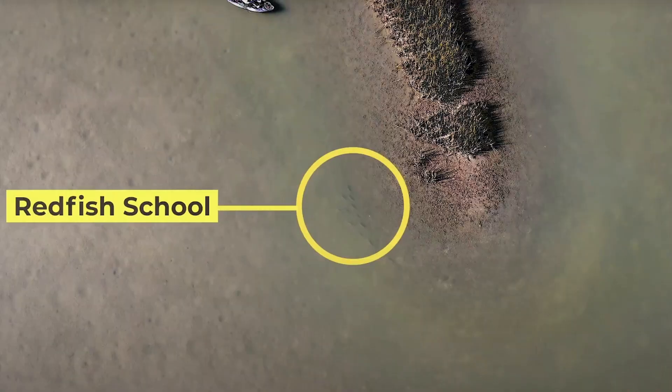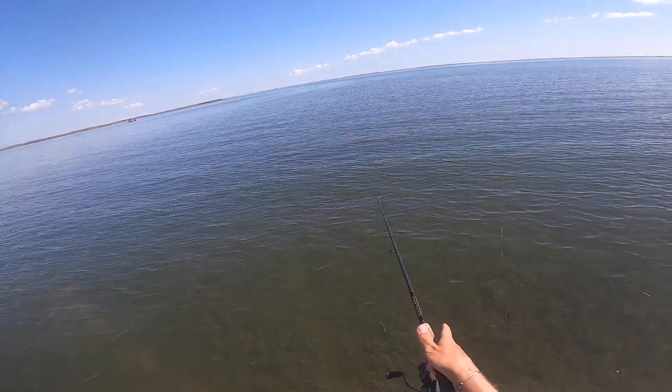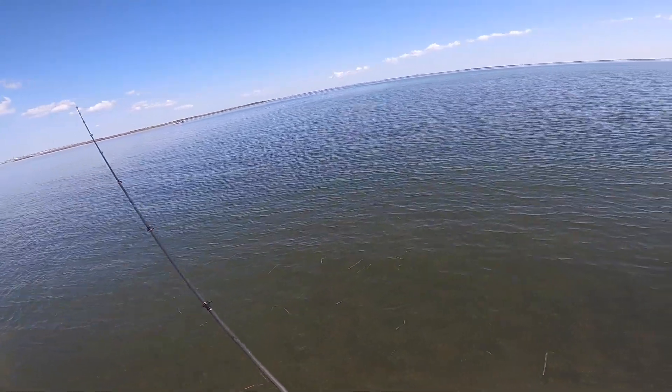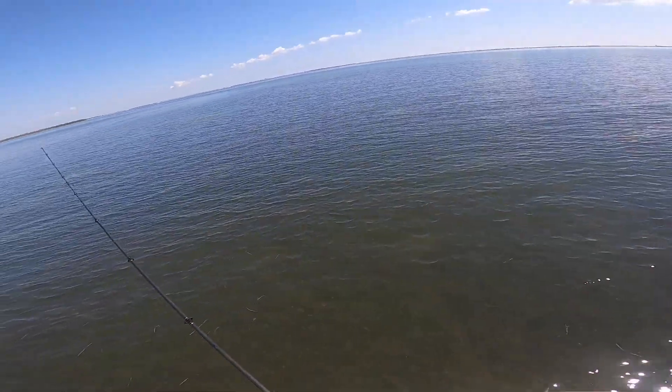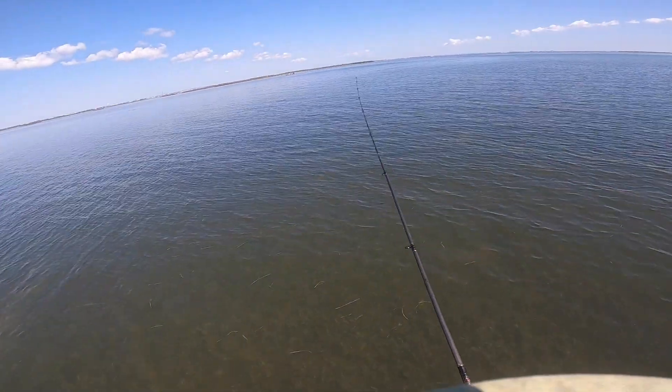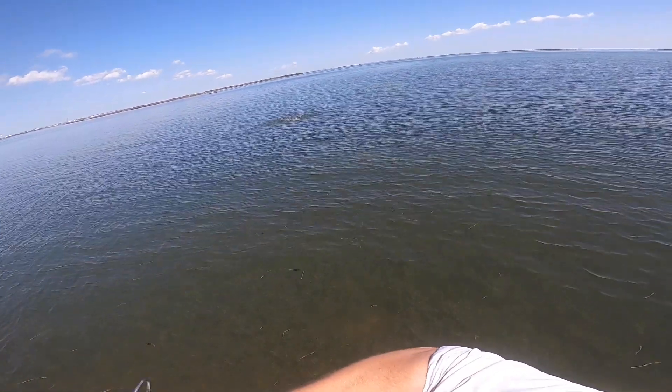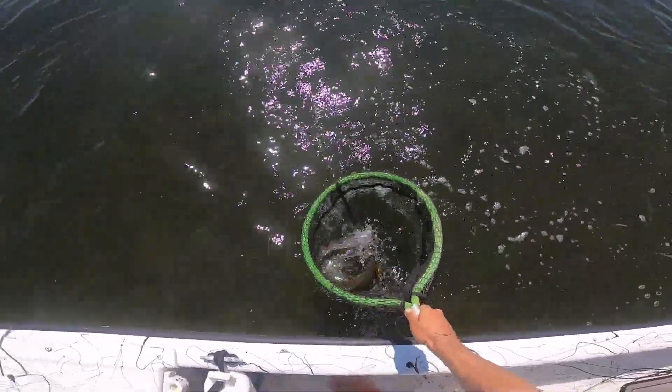One of the big things I like to do when I'm blind casting on a flat, be it a mud flat or a grass flat, is look for those small depth changes. That may be a depression in the mud, or some of these potholes you're seeing in the footage here. I like to cast each of these potholes. As we get later into fall, fish are very comfortable moving up shallow, but they'll put themselves in some sort of depth change — a depression on a mud flat or a sand grass pothole. The easiest way to get strikes is to put a reaction strike bait right in front of their face.